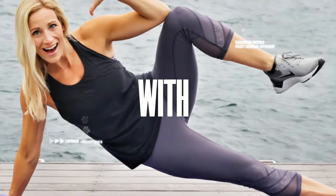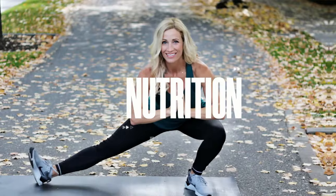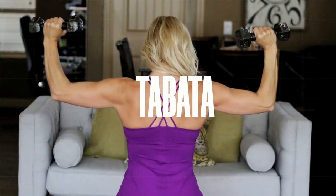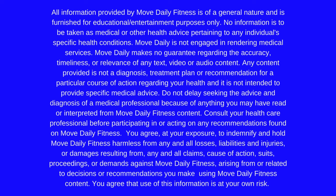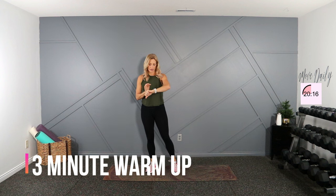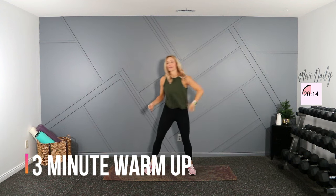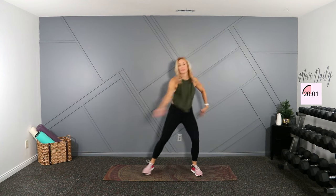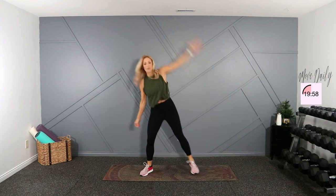Are you ready to move daily? Let's do it. You could just skip the warm-up if you've already warmed up and done a workout and this is just an add-on for you. And sometimes it's just like, let's just do arms today — and here you go.